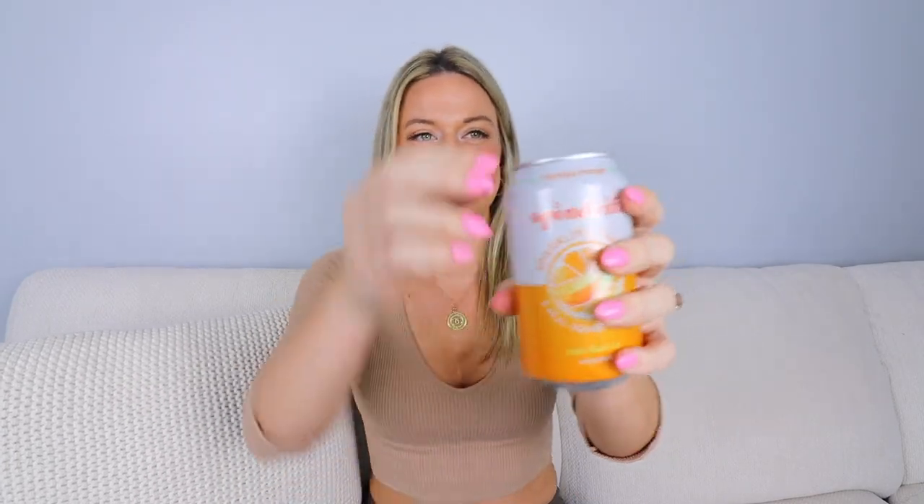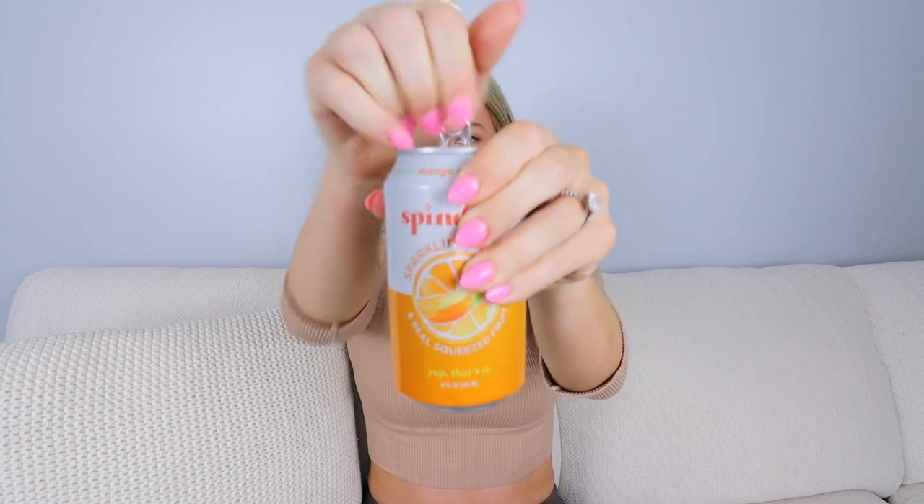All right, let's pop one open — mango orange. I've had some sparkling waters, and I'm not going to name names, but I've had some brands that almost taste like an afterthought of a fruit. Very dull — some people might call it like it tastes like a burp of a flavor.